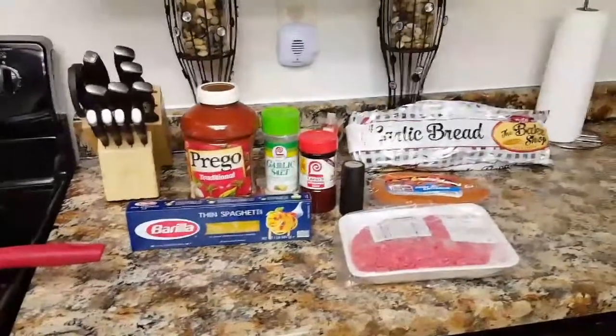Those are all of my ingredients and I will be back with you guys when I start to brown the meat. I'm back and I have already seasoned up one side of my ground beef with seasoning salt and black pepper. We're going to go ahead and add that into the pan, and then I'm going to season the other side with garlic salt and pepper.